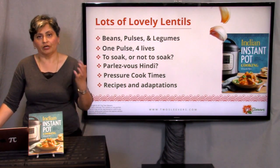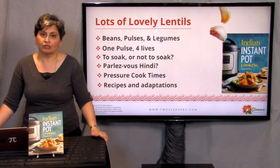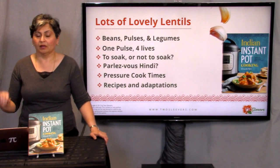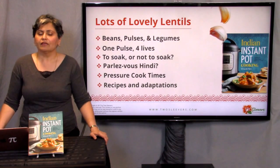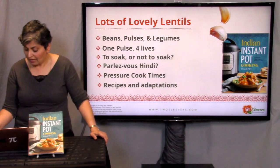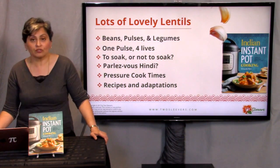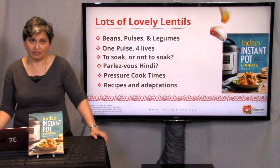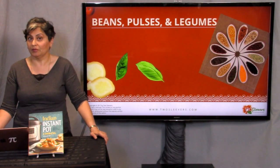I'm not going to go through that chart but all of this is going to be available on twosleevers.com. Go to the section that says downloads and I will load up this presentation for you to have. I'm going to give you some rules of thumb for pressure cook time so that you know how long to cook. And then I'm going to show you how to adapt some recipes, because the point of this is that you shouldn't always need a recipe in order to make something. My goal is to try to empower you to be able to cook on your own.